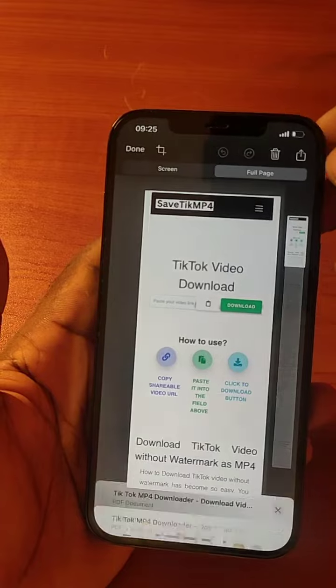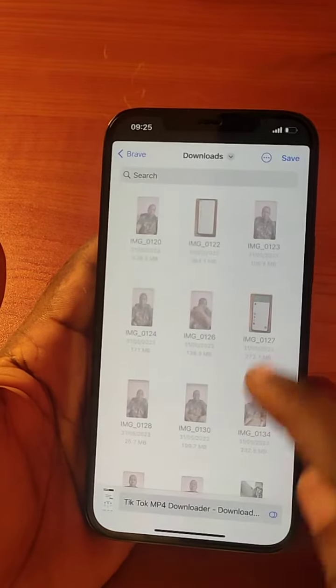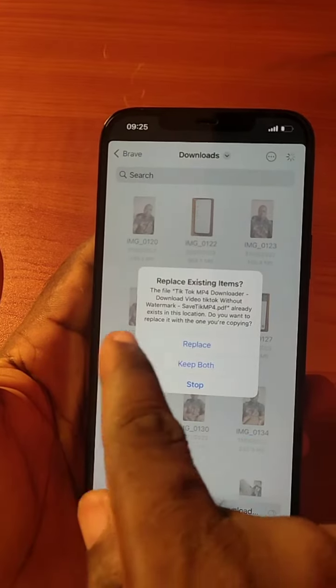To do so, just click on the save button and then click on save to file. Then click on the save button.